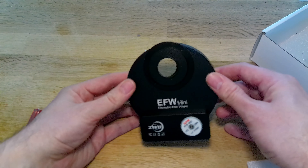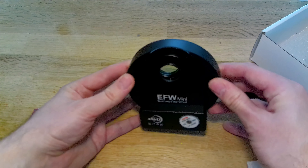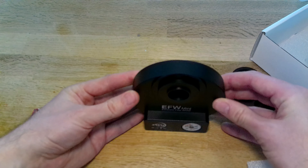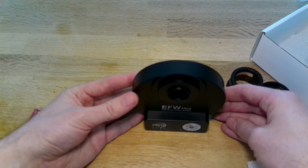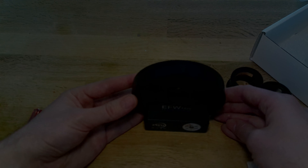Well, that's the unboxing of the EFW Mini Electronic Filter Wheel by ZWO. If you have any questions then please do leave them in the comments below. If you like this video give us a like — it really does help out the channel. And if you'd like to see more astronomy videos then please do subscribe. Goodbye and clear skies.